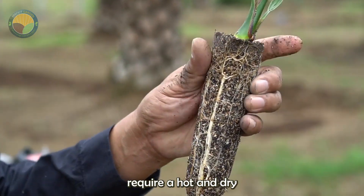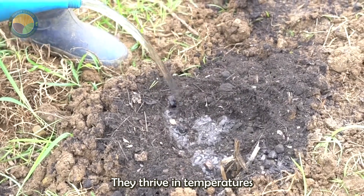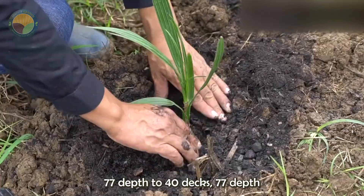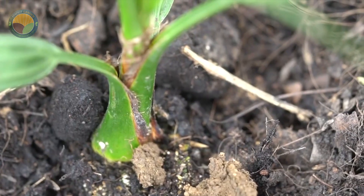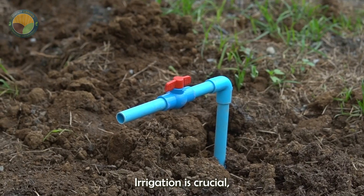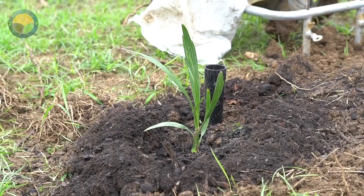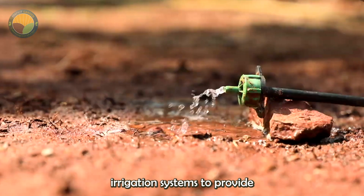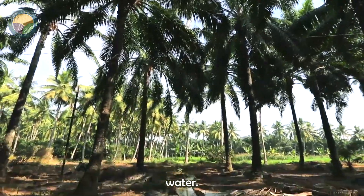Date palms require a hot and dry climate with plenty of sunlight, thriving in temperatures ranging from 25°C to 40°C (77°F to 104°F). Irrigation is crucial, especially during the initial years of growth. Farmers often use drip irrigation systems to provide consistent moisture while conserving water.